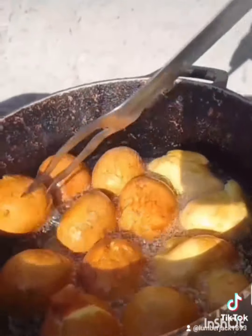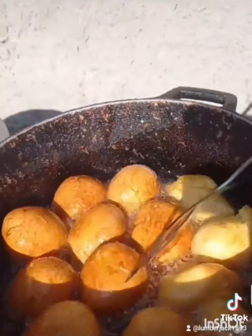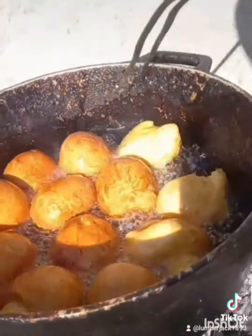Mango fried dumpling — nice and brown and pretty. I'm loving this mango fried dumpling. Jamaican Cooking with Lumberjack, like and share.